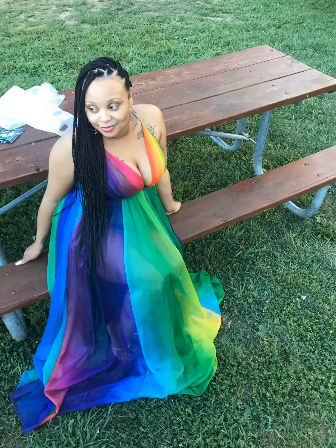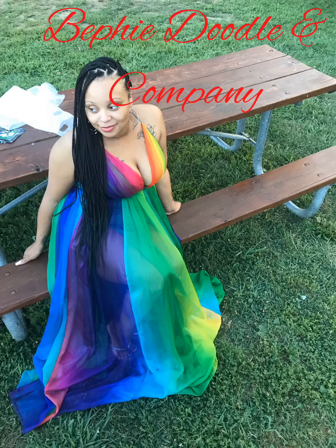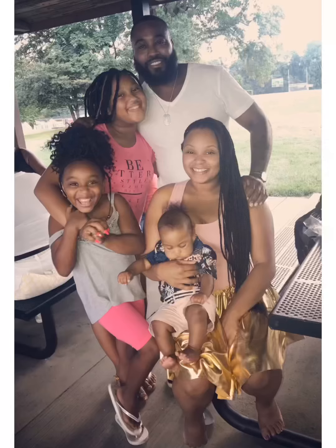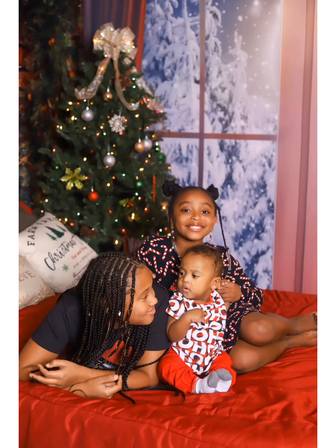Hello world, you are now tuning in to my channel, Beffy Doodle & Company, where you can find all things me. I will be sharing tips, tricks, and vlogs along my journey as a mom of three, as well as an entrepreneur.